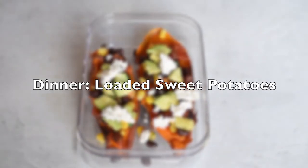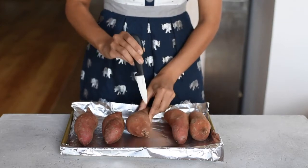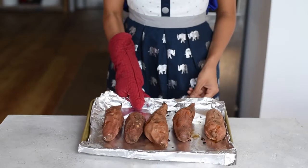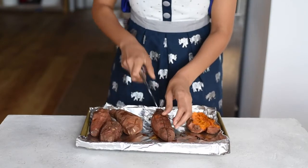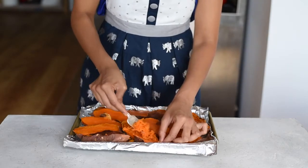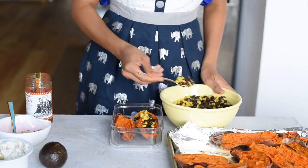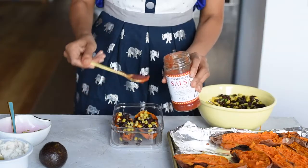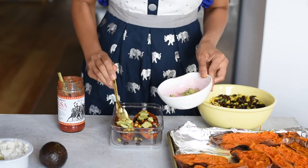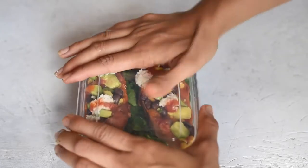For dinner, we'll have loaded sweet potatoes. We'll start with five sweet potatoes — one for each day — prick them all over with a knife or fork, and put them on a foil-lined baking sheet. We'll bake them at 400 degrees Fahrenheit for about 45 minutes until they're nice and soft. When ready to eat, slice them in half and mush the flesh with a fork to create space for toppings. We'll add that same black bean and corn mixture from lunch, pour on some salsa, add avocado, the optional vegan ricotta, and serve it over a bed of baby spinach.